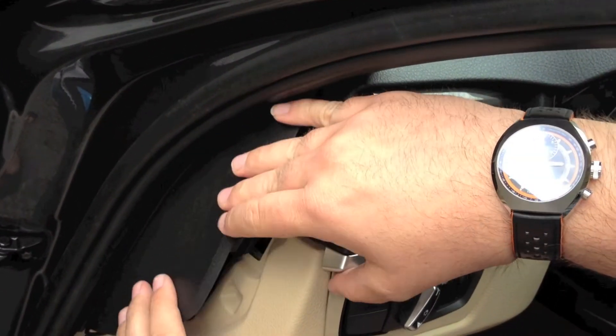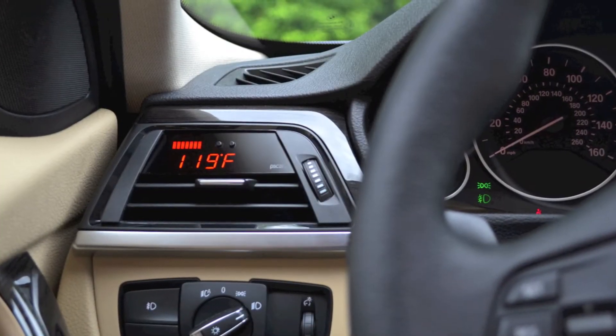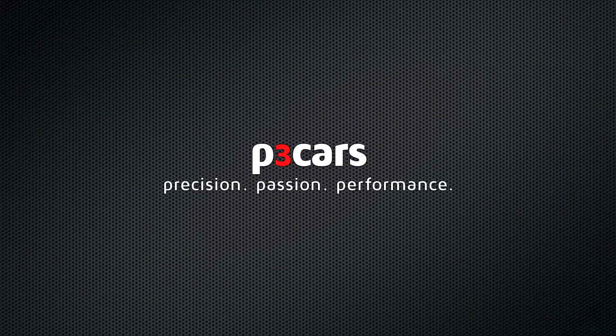Reinstall the trim and ensure all tabs are secure. Now you're ready to enjoy your P3 Cars Vent Integrated Digital Interface. P3 Cars — Precision. Passion. Performance. Instruments.